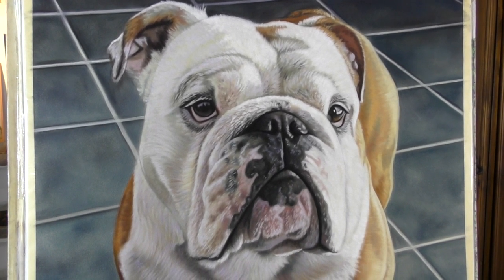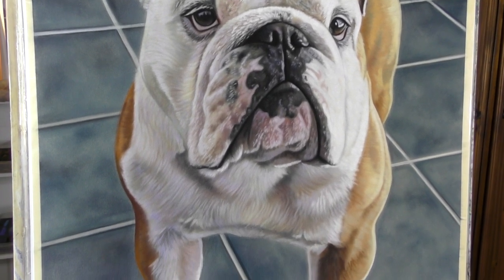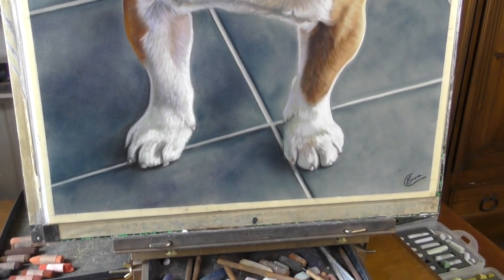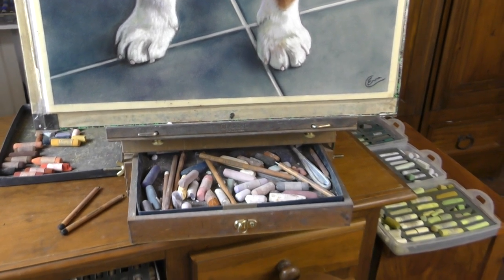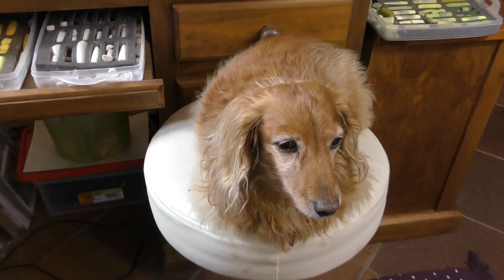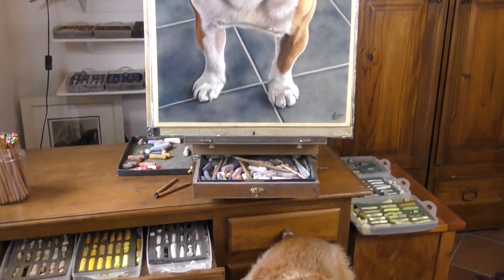Hi everyone and welcome to my channel and to this time-lapsed version of Rocco the British Bulldog in Soft Pastel. I hope that you enjoy seeing this come together. If you want to see more videos on Soft Pastel, do check out the rest of my YouTube channel where I have lots of other help, and also over on my Patreon channel where I've got all of my full length tutorials and lots more. Enjoy this!